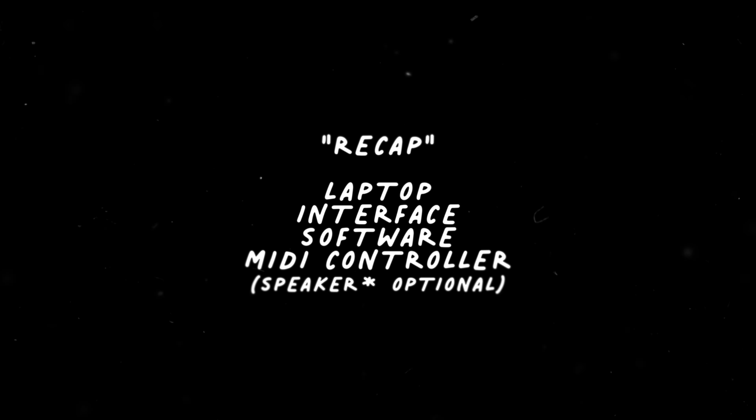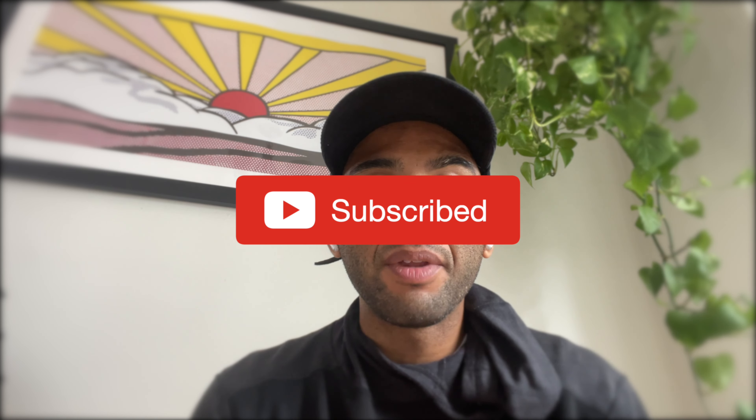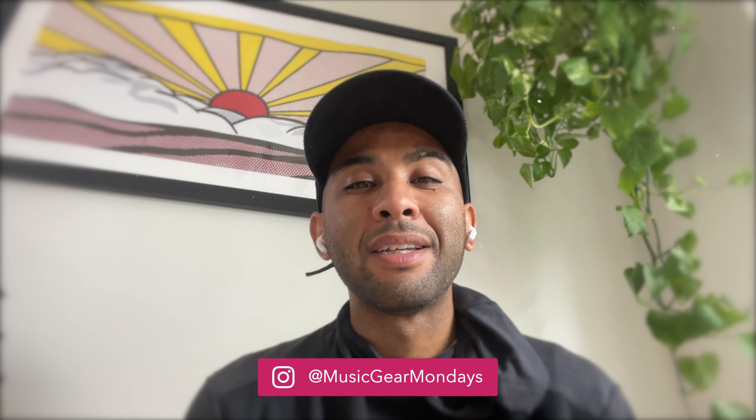That's it for creating your mobile slash dorm room studio. Let me know your thoughts below — I'll put some links in the description and we'll go from there. That's going to be it for today's Music Gear Monday. We'll be back next week — we're diving into some AI software, checking out some of these different options and tools, and seeing how they help you create. See you guys next week. Peace.